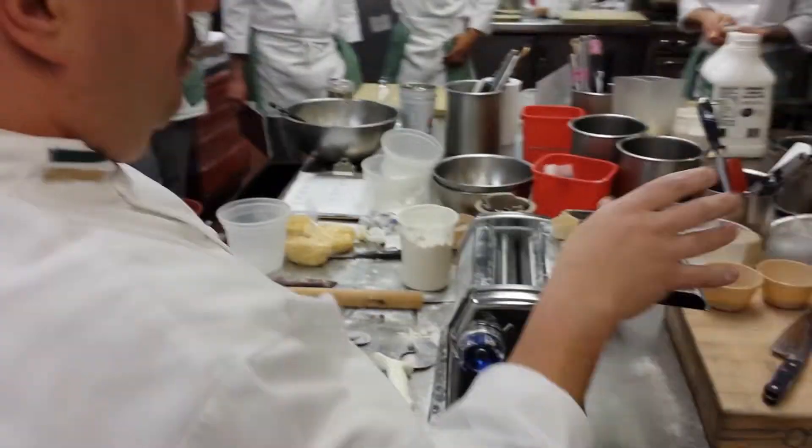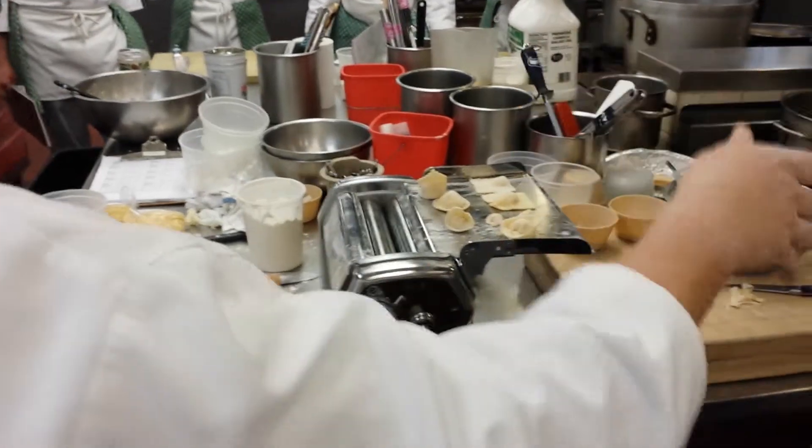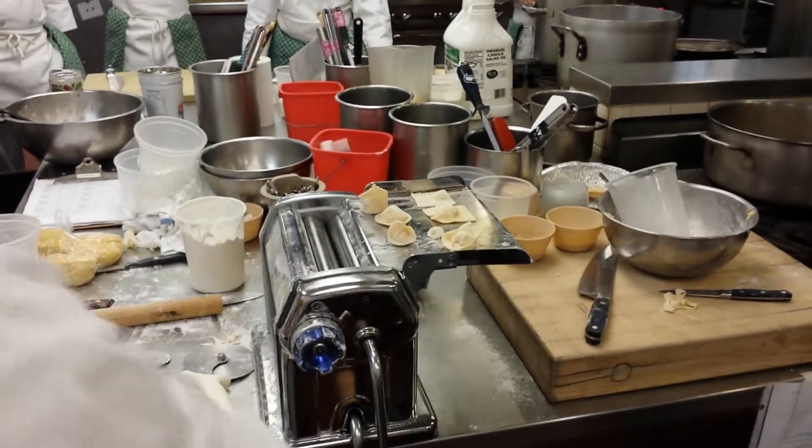I do not care what ravioli you do. I do not care what ribbon pasta you do. But half your pasta will go into ribbon pasta, and half your pasta will go into filled pasta.